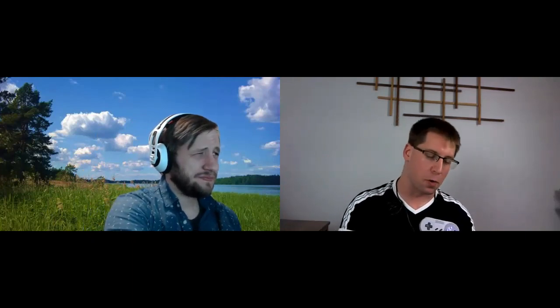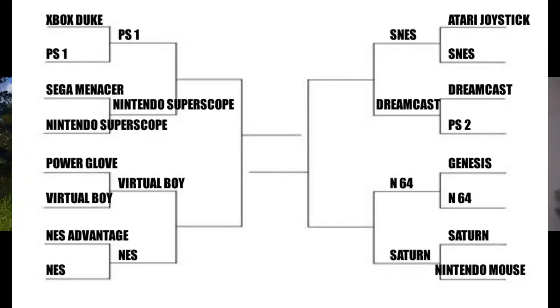The beans have spoken — it's the 2022 March Madness Sweet 16 Vintage Controller Tournament. Next time we'll have the Elite 8: PlayStation 1 versus the Super Scope, Virtual Boy versus the original NES controller, the Super Nintendo controller versus Dreamcast, and the N64 versus the Saturn. Thank you for watching. Remember, this is Gaming Court — we are the judges, our ruling is final, and court is adjourned.